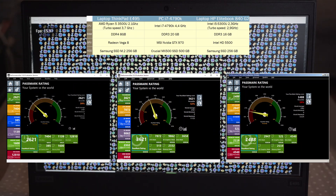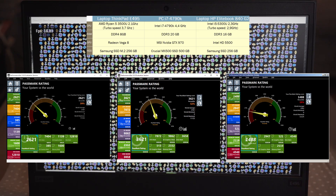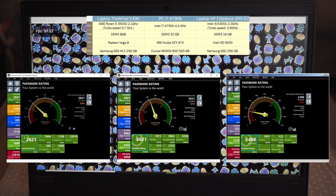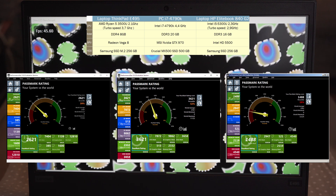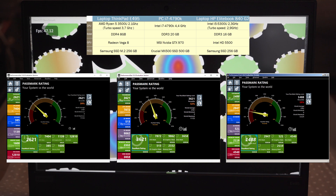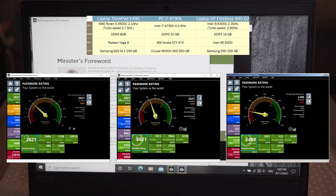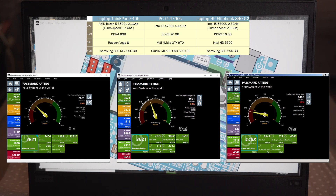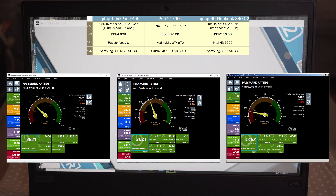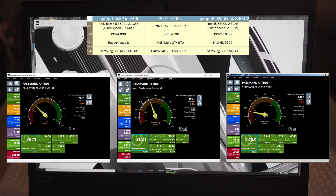Passmark benchmark shows results which will be observed in other benchmark software as well. The ThinkPad E495 AMD Ryzen 5 processor is very good and has a slightly lower score than the i7-4790K, and it is much better than the i5-5300U on the HP laptop. Graphics performance of the Radeon Vega 8 is pretty poor and cannot be compared with the Nvidia GTX 970, but it is better than Intel 5500 graphics. We will show later in the video realistic tests and what can be expected in games.